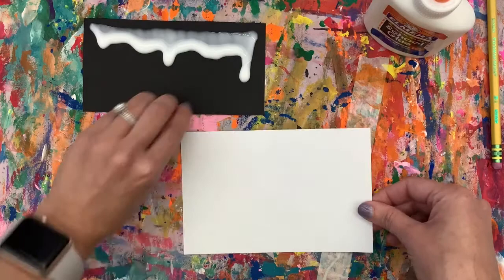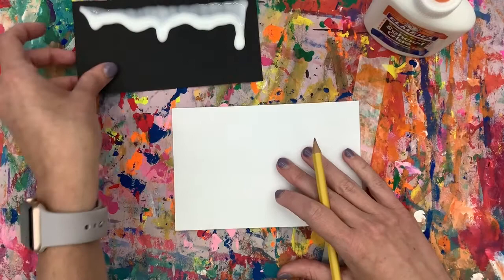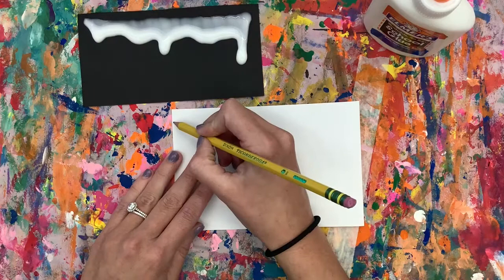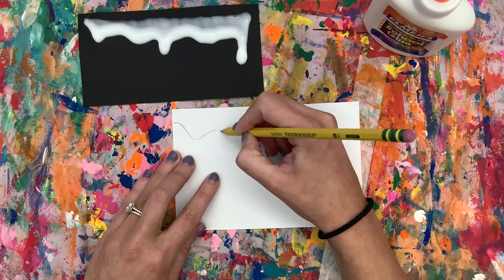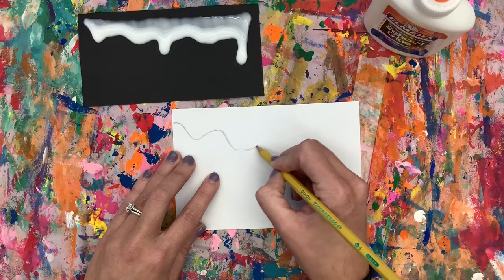We're using that drip to look at as we draw our own drips. I'm going to take my pencil and repeat what that drip looks like on my paper the best I can. I start all the way on the edge even though the drip doesn't — I have it dipped down. I press lightly, because it's much easier to erase a lightly drawn line than a dark line.